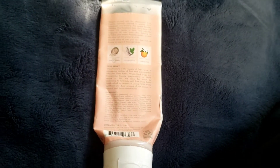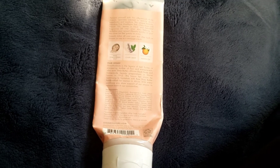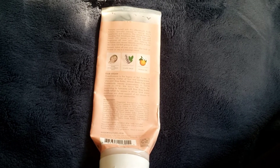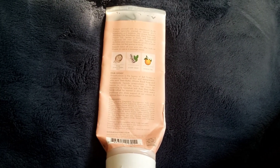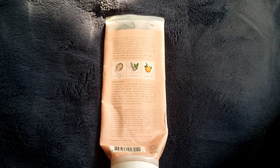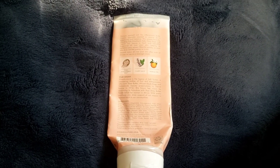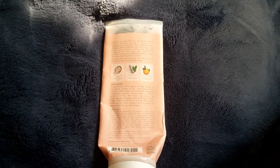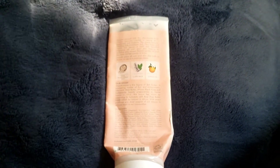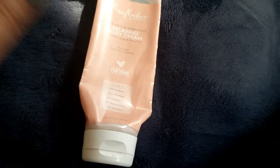In terms of how it leaves the skin, my skin is on the drier side. I did notice my skin felt a bit softer after using it. I even used a body wash from a different brand that really dried out my skin, but this cream was still able to moisturize my skin effectively.